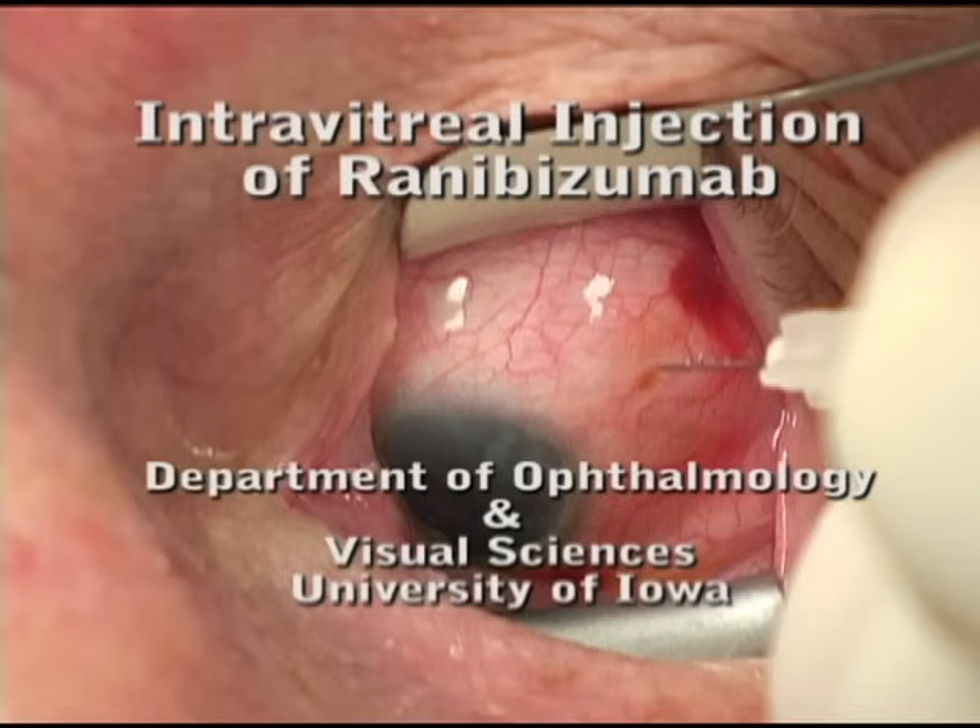This is a short video illustrating a technique we use to inject ranibizumab into the eye at the University of Iowa.